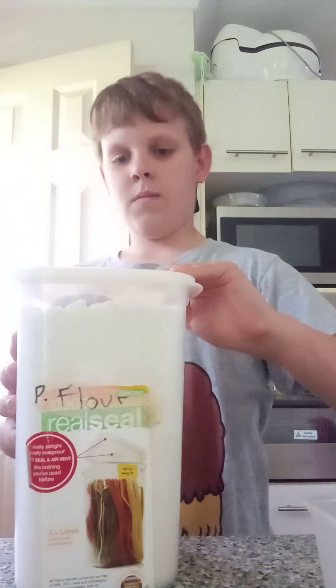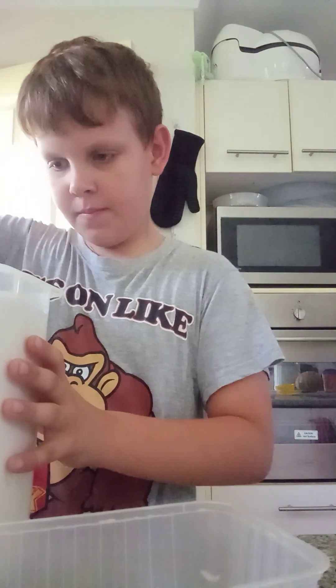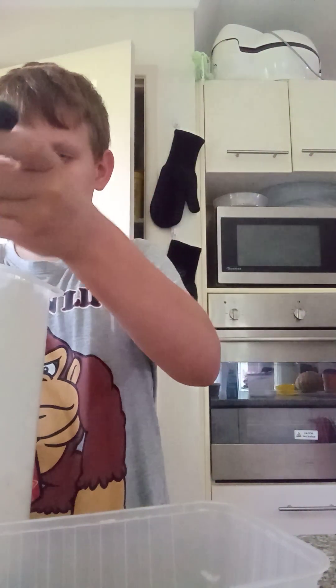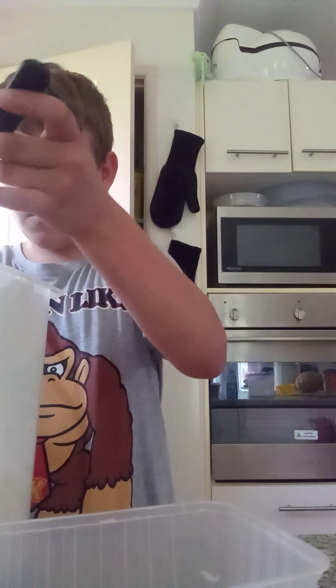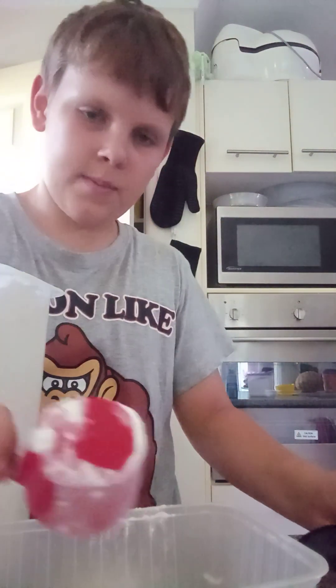So we are going to get a quarter cup of plain flour. I'm just going to check my measurements. So we've got our quarter cup. Oops, spilt a little bit, so we'll just add a little bit more since I spilled some.